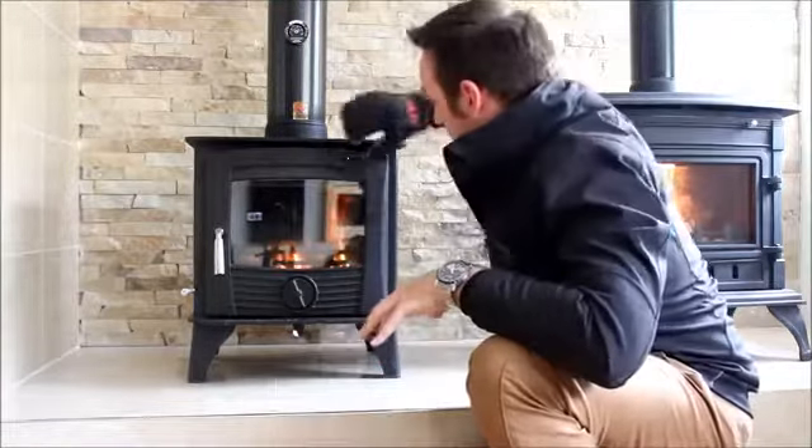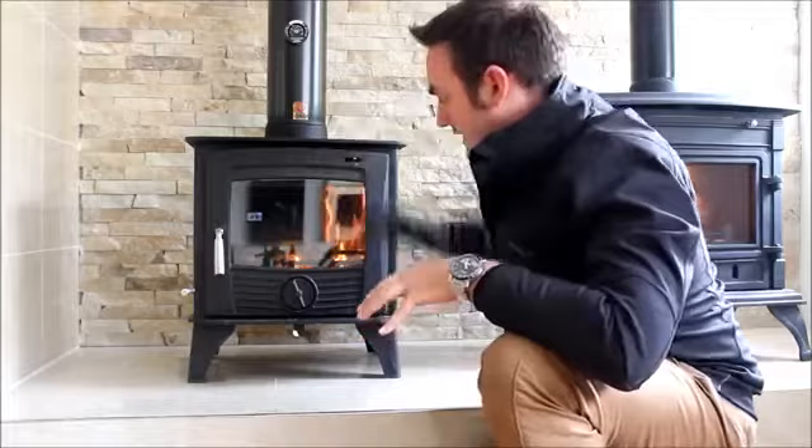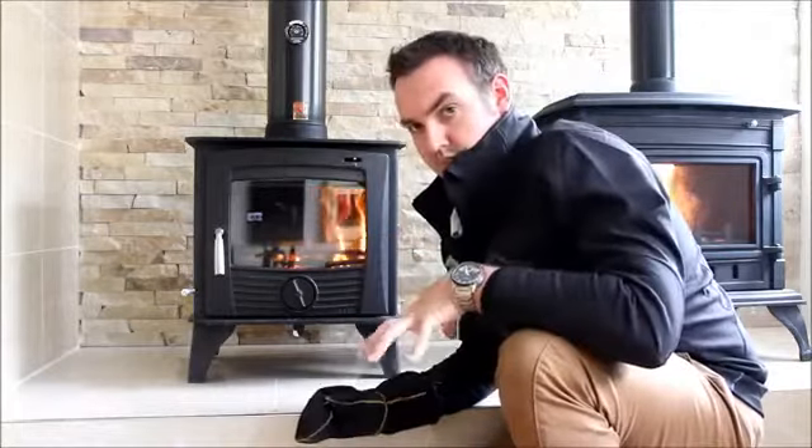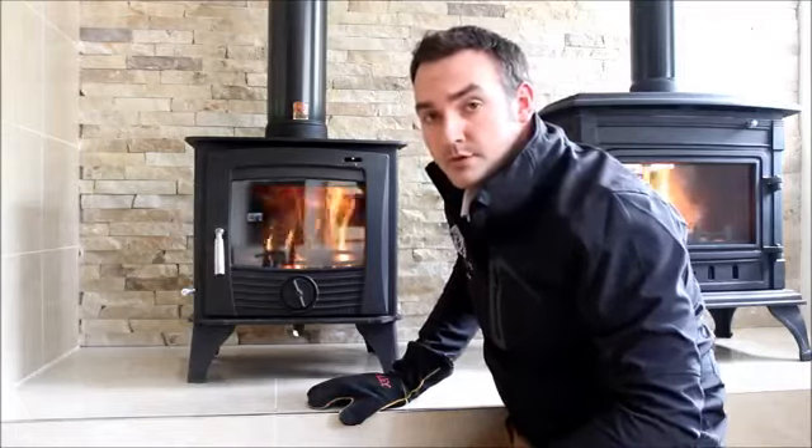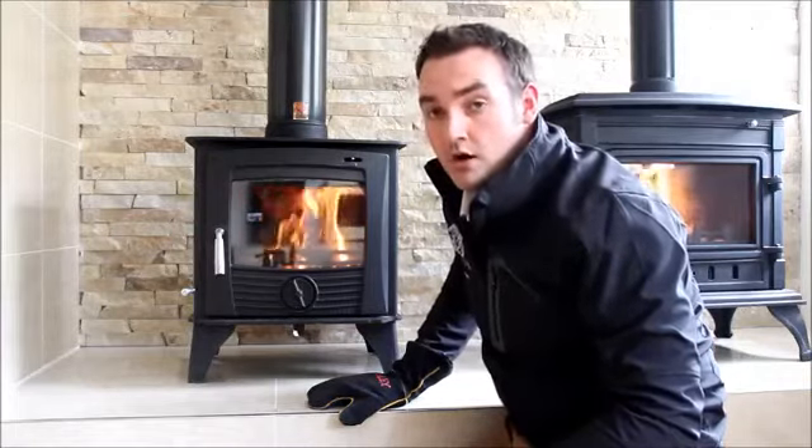What we recommend is that you keep this a small bit open because the fire will always need oxygen. For more information on Henley Stoves go to www.henleystoves.com or find us on Facebook.